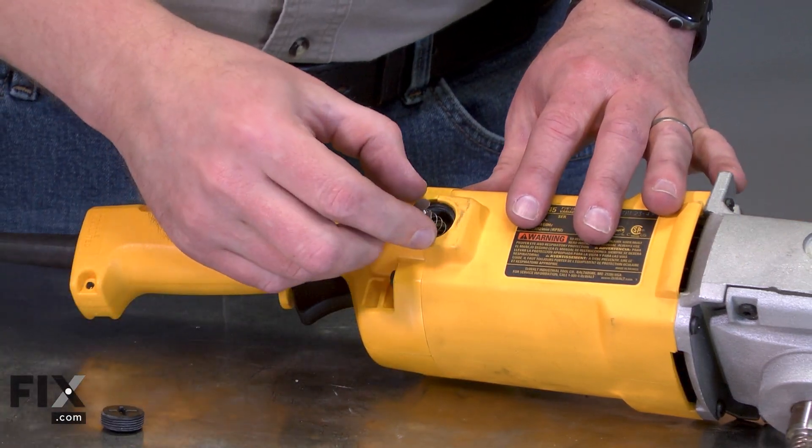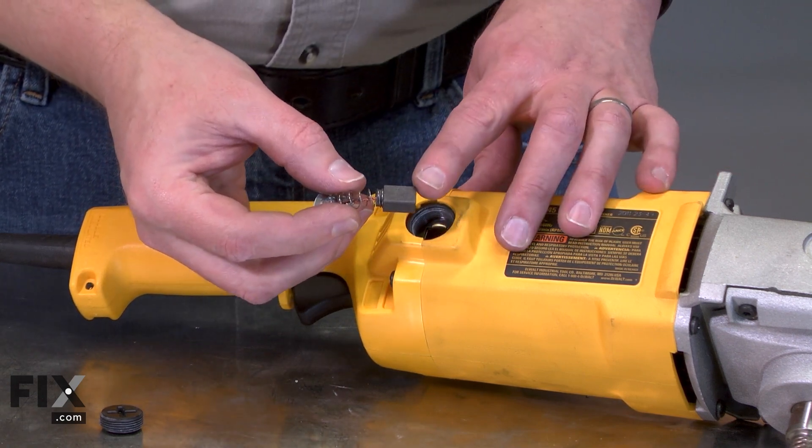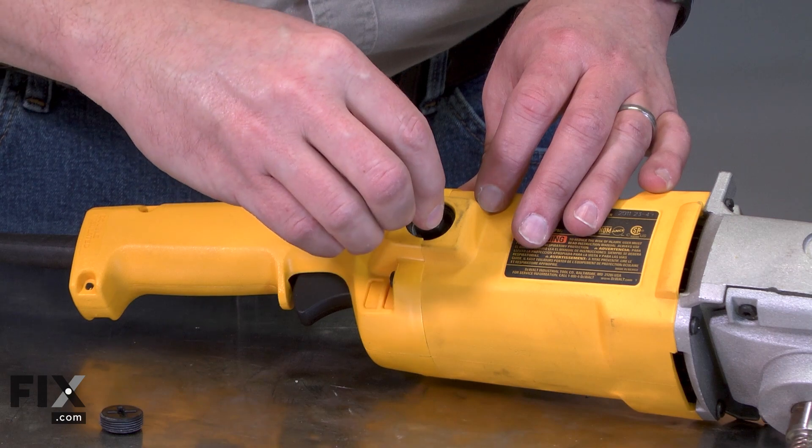With the cap removed, I can pull the brush away from the holder. To install the new brush, I align the brush with the brush holder and insert it.